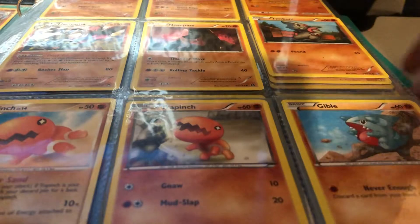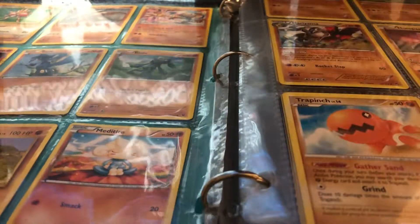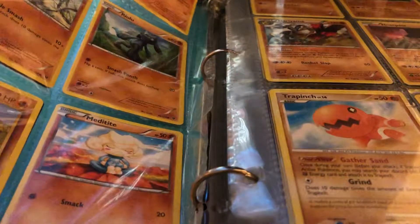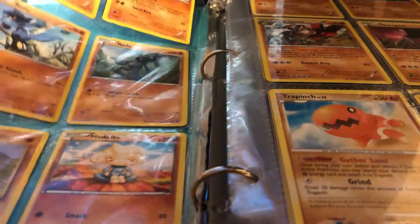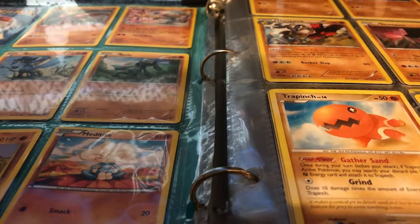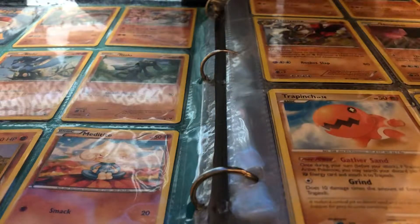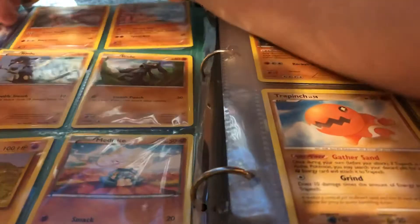Just ignore those sounds. I'm just gonna scoot it over — oh, is that a holo? A holo Hitmonchan! Getting it into a card sleeve... almost got it in. There we go, it's in a card sleeve.